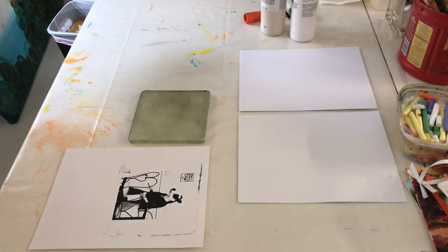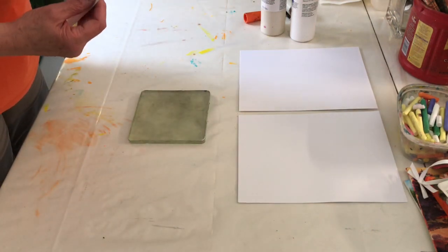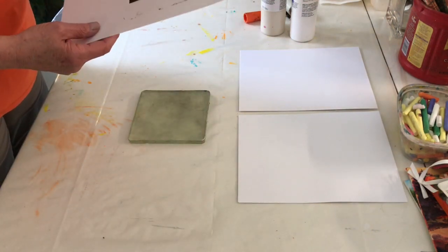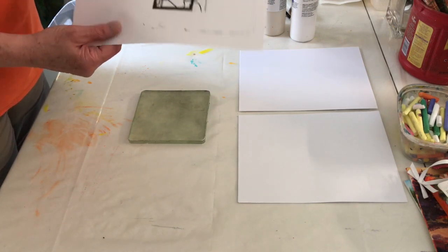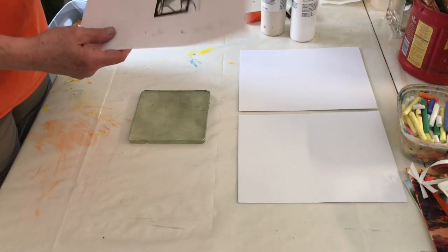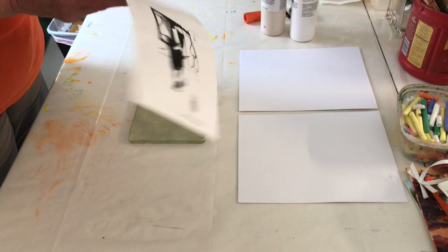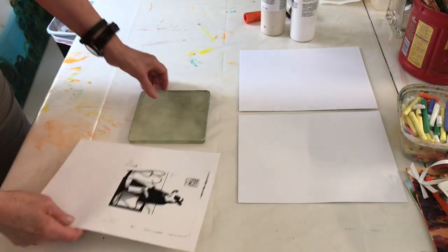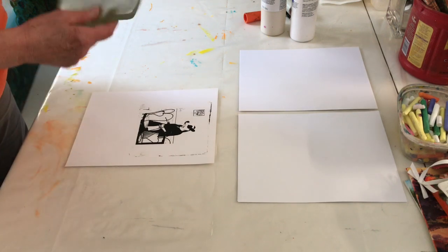I'm going to demo this using black ink - a print of a photo on semi-glossy brochure paper from my inkjet printer. I'm going to use a jelly plate; I'll lay it down here so I can line it up a little better.